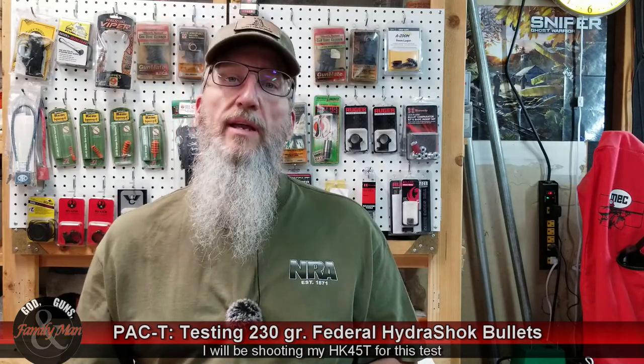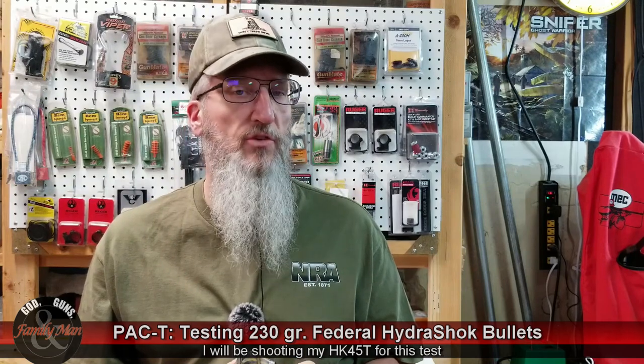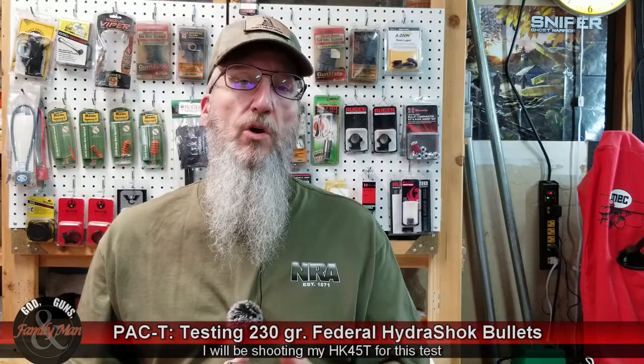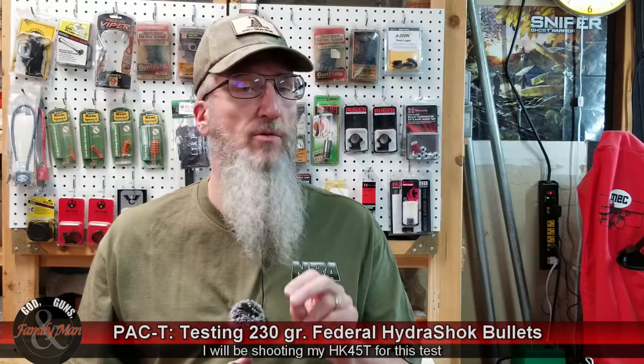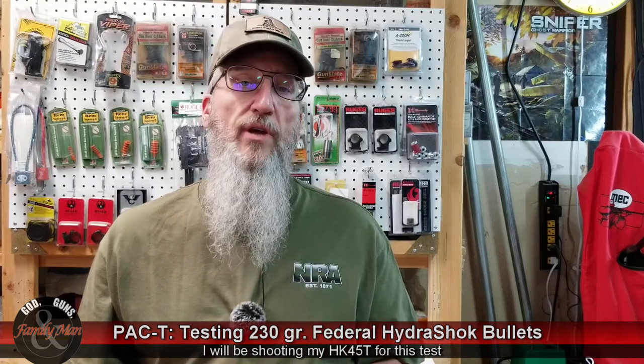Then we're going to put one round into clear ballistics ballistic gelatin and see how this bullet performs and how it compares to other bullets we've already tested, like the Remington Golden Saber Black Belt and the Speer Gold Dot. All three of these rounds are 230 grain 45 ACP rounds, but we're going to be doing some 9mm coming up also, both 115 grain and 124 grain offerings.